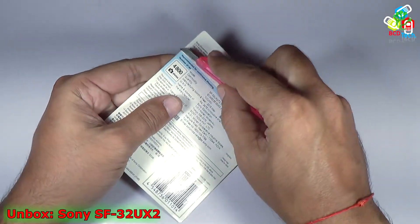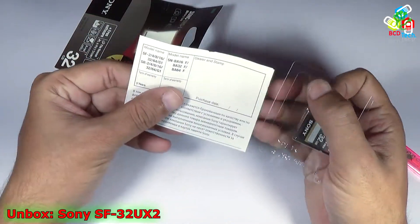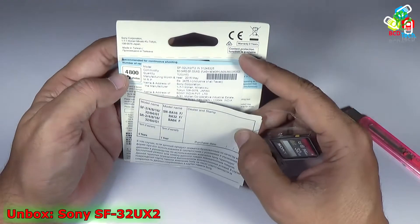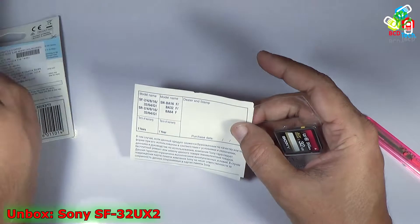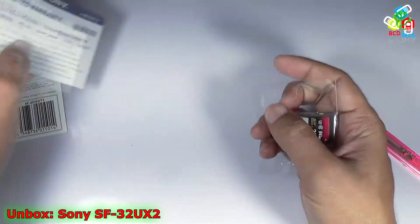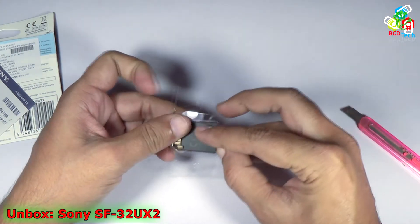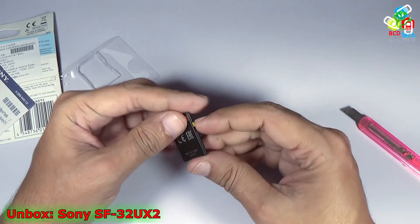Now let's quickly unbox this — there is a cut tag here. Here is a limited warranty card and you can see that it comes with a 5-year warranty from Sony. Now let's keep this aside — and that is your main card. That is the write lock.